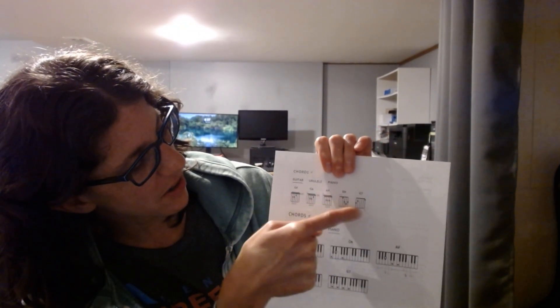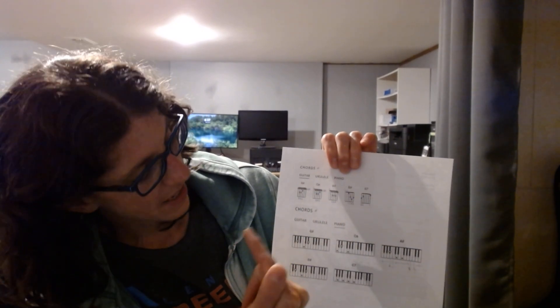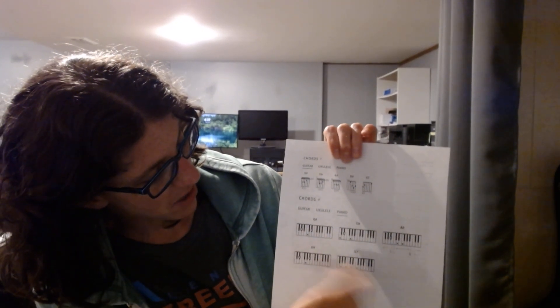Then I looked up guitar tabs because there's no piano, so I had to see what the guitar was doing. It had piano chords in there and it lets you transpose them, so you can see what the chords are for guitar and piano and it tells you the notes. So it looks like this — these are the guitar chord charts, and then these are the piano chords.